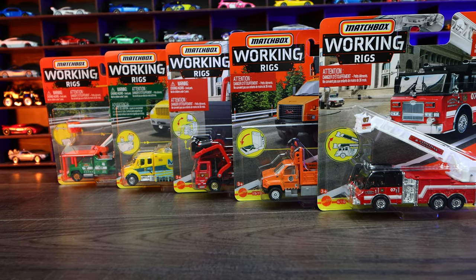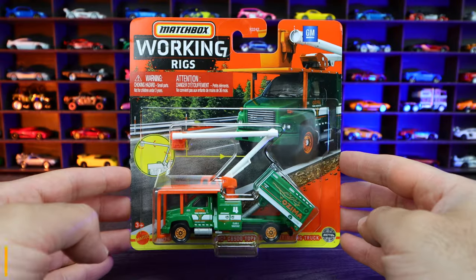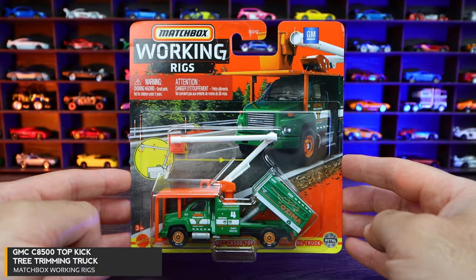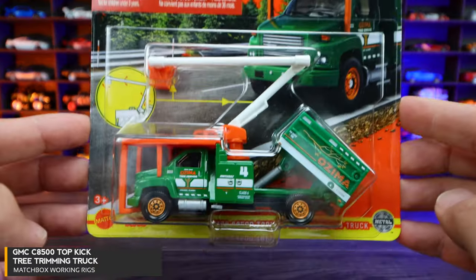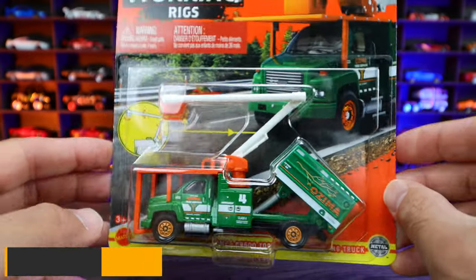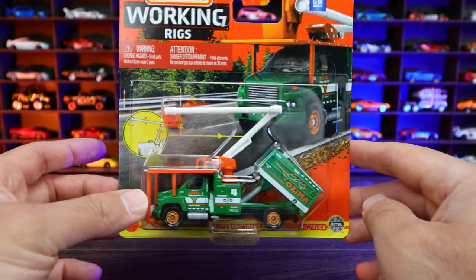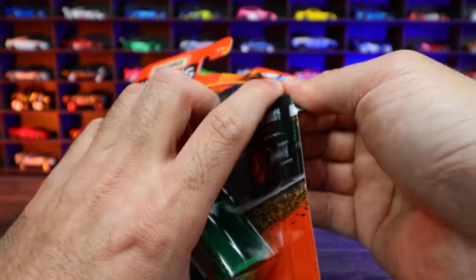What's up Peak Timers? Today we're unboxing a new series of matchbox cars called Working Rigs. Our first one is the GMC treetop trimming truck. Check out this one with that big crane included on here. These ones are a metal-plastic combination — just an excellent, excellent design. Let's go ahead and open it.